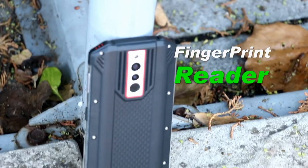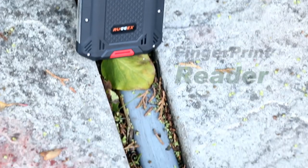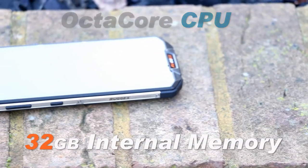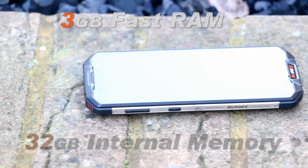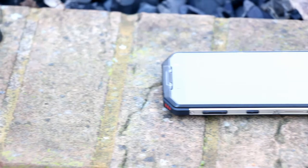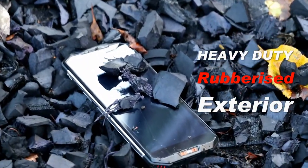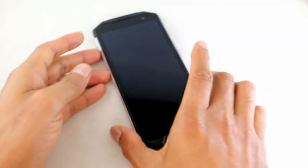On the back, not only do we have that dual camera and flash, we've got a fingerprint reader for security too. This phone comes packed with an octa-core CPU, 32 gigs of internal memory, and 3 gigs of fast RAM. As you would expect with a Ruggix phone, it has a heavy-duty rubberized exterior to give it extra toughness and durability.